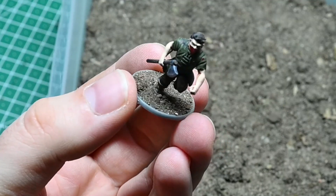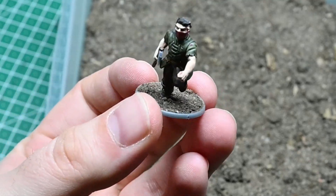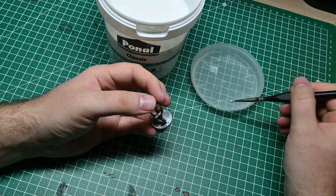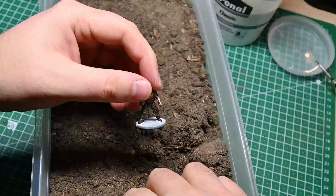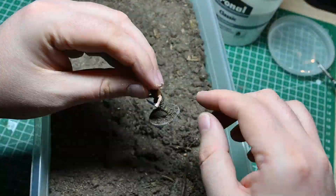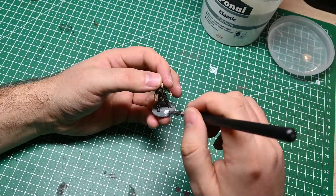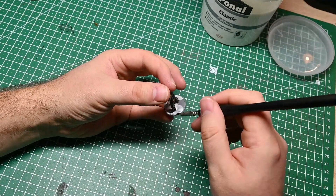In my opinion simple soil from nature simply looks best on miniatures. Of course you can also spend a lot of money on base design materials, but plain normal soil from the garden is my way to go. Of course if you want something special as a base then you have to resort to alternatives, but really 99% of the time when I'm designing bases I'm using either soil or bird sand.